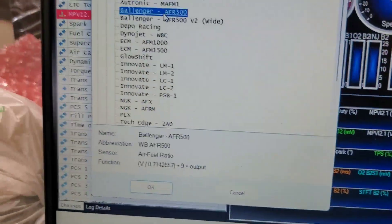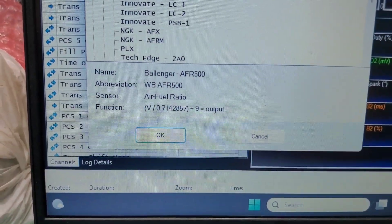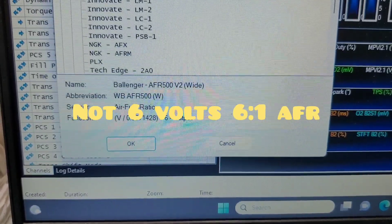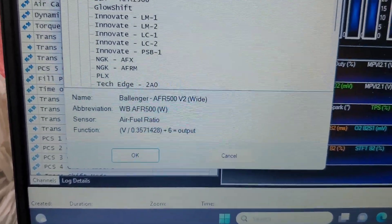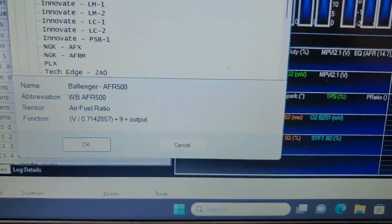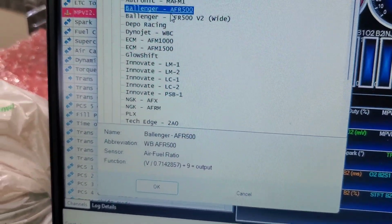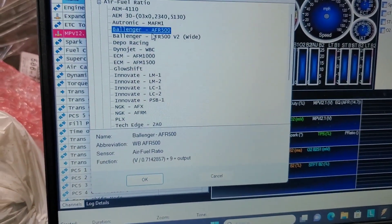I'm glad I looked at that. If you want to switch between the two — there's the wide range which starts at six, which tells me that's six volts with that formula, and the other one starts at nine. So that's what it is. I'm going to do that switch, install it in the car, and then check it out on the scanner to see if it's working good.